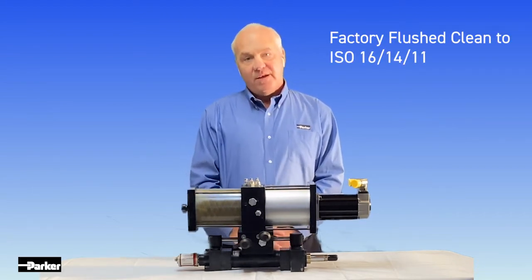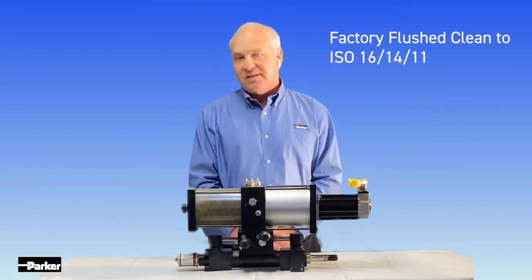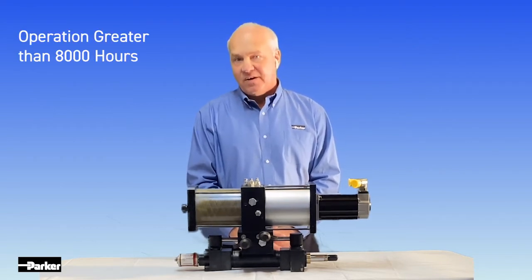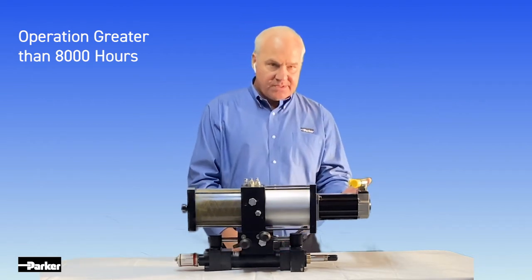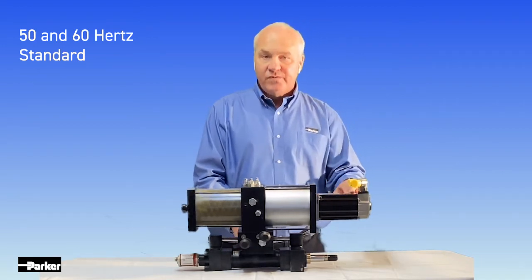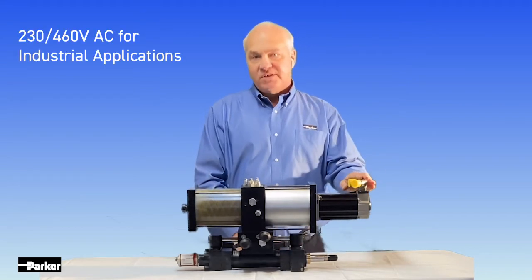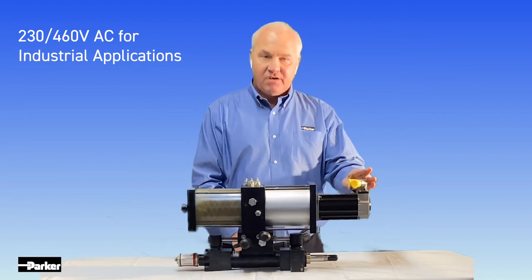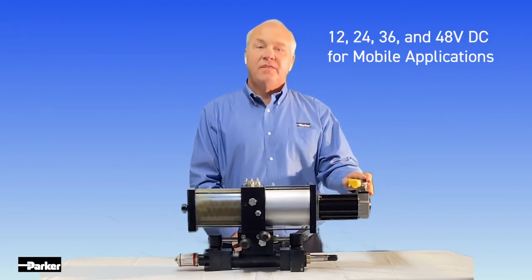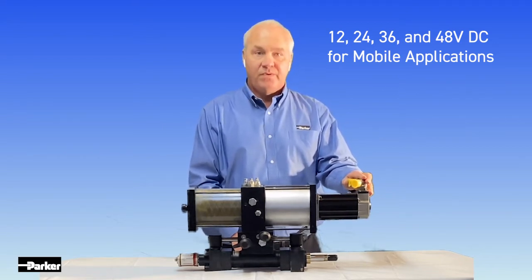The units are vacuum filled with a wide range of fluid options of your choice and are flush clean to an ISO 16/14/11, providing operation in excess of 8,000 hours. On the motor side, we have a dry motor area, meaning the motor can be removed and serviced without breaking into the hydraulic system. Motor voltages available for industrial applications are 230 volt and 460 volt AC. On the DC side, we offer 12, 24, 36, and 48 volt motor options.